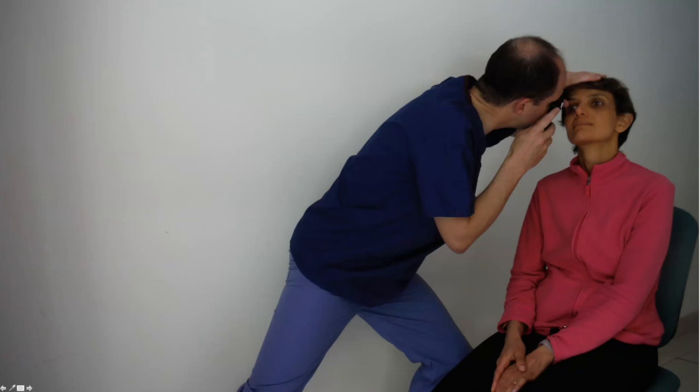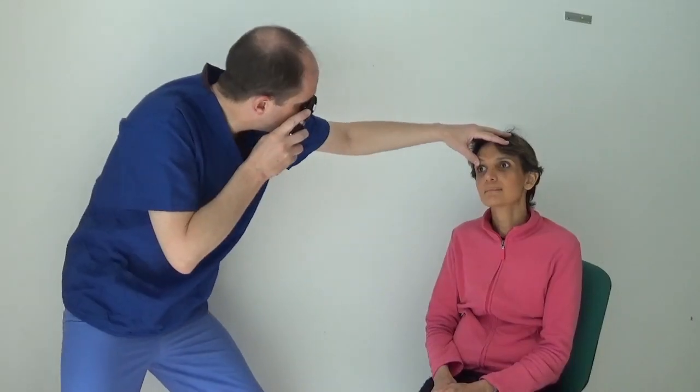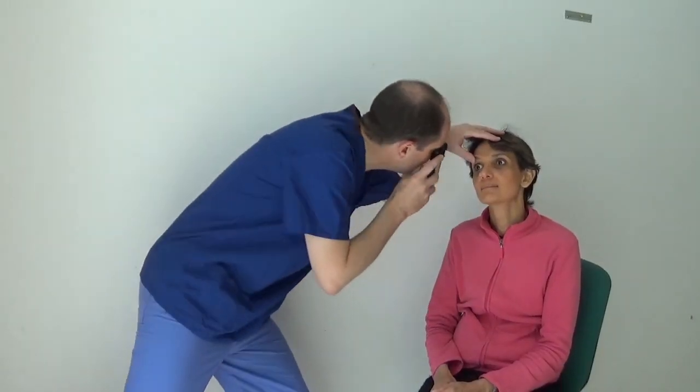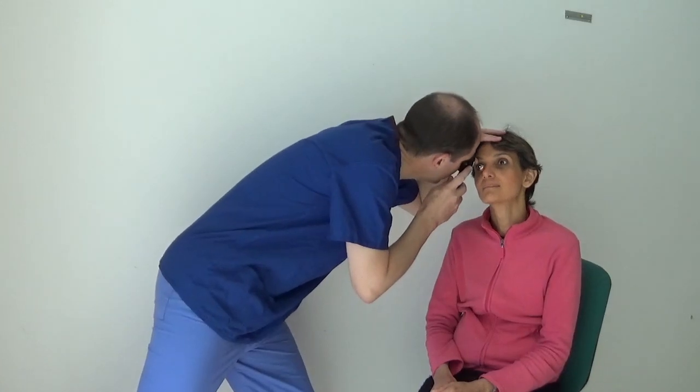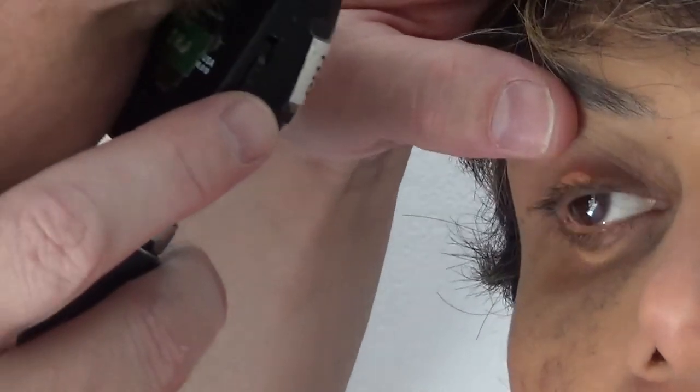The closer you are to the patient, the more of the retina you will see at once, so you need to be as close as is decent to the patient. My suggestion is that you hold your ophthalmoscope and your nose hard up against your thumb knuckle such that you are as close as possible to the patient. Here is that movement in action, coming as close to the patient as possible by touching the knuckle of your left thumb with your nose and ophthalmoscope.